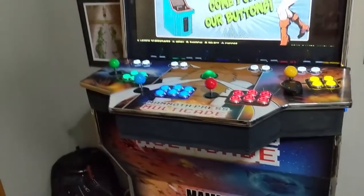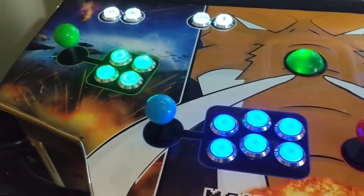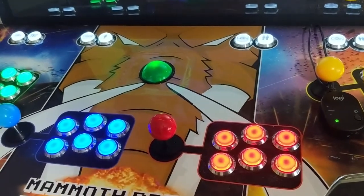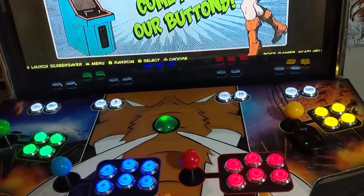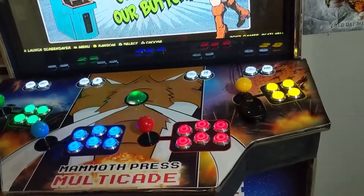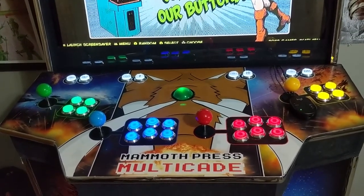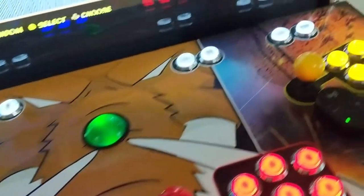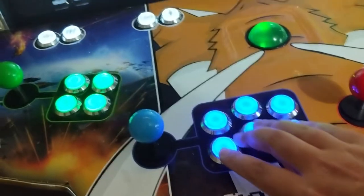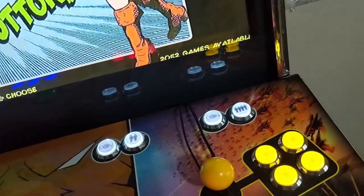Being a four-player cabinet, each player is equipped with an eight-way Sanwa joystick. Each player actually comes with eight buttons, but I went with the six-button configuration for player one and two, and then four buttons on players three and four. That's pretty much all you need — actually, more than what you need for a four-player cabinet. You've got four eight-way joysticks, LED buttons, a fully LED-lit trackball, and of course each player has their own coin and player start buttons.